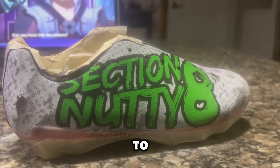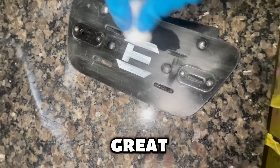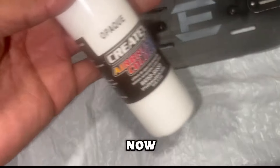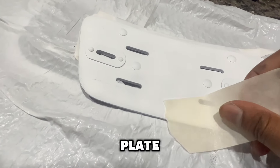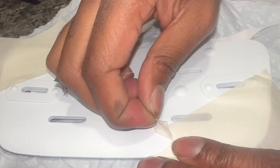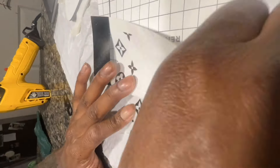We're gonna use the Scotch-Brite pad again because anything plastic or metal you've got to sand it out to open up the pores. Got that all sanded, then we use some Createx to get a base layer down — it doesn't need to be flexible since it's not a shoe we're working on. I'm laying some tape down to get it all masked up because we're about to add our Louis V design to the black plate.